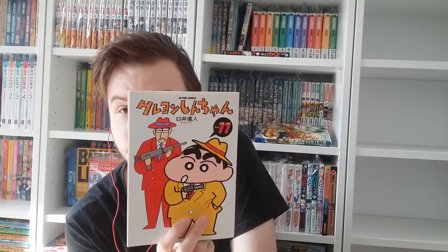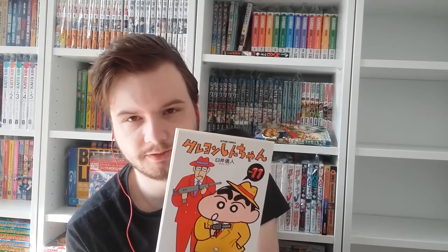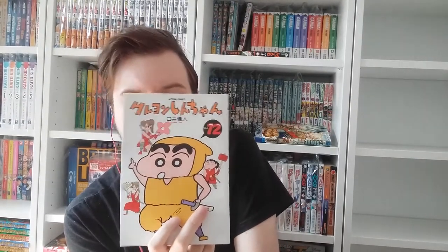On volume eleven we see Takakura Bunta, the principal — known as Principal Enzo in the Vitello version. He's the principal of the kindergarten, and Shin-chan usually calls him Kumicho, which means mob boss. He's not a mob boss — he's just often misunderstood because he wears a flashy suit. In the Funimation version he was half-Peruvian half-gypsy, but he's just Japanese. Not sure why Funimation did that. Volume twelve features some smaller supporting characters — some kind of high school girls gang.